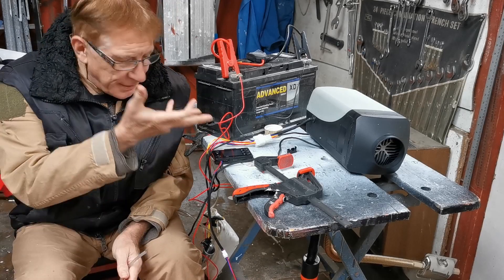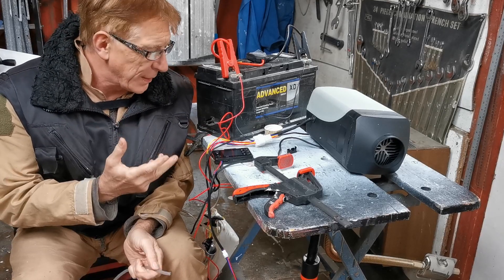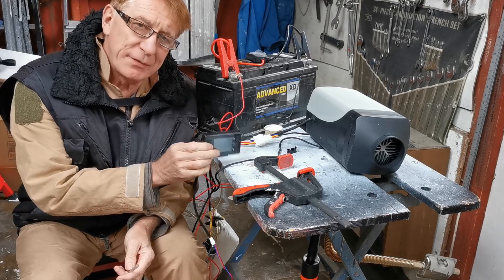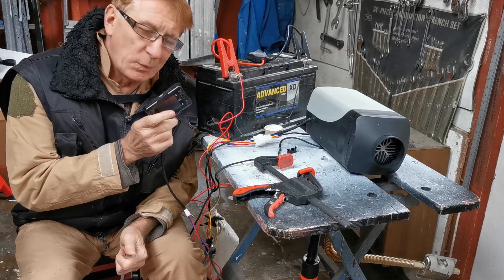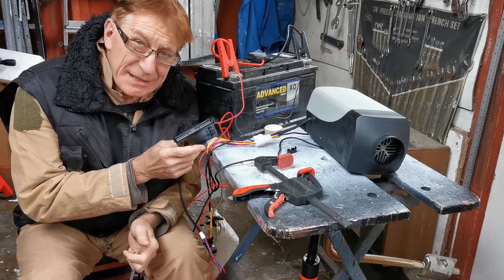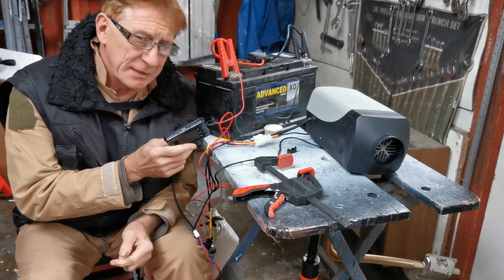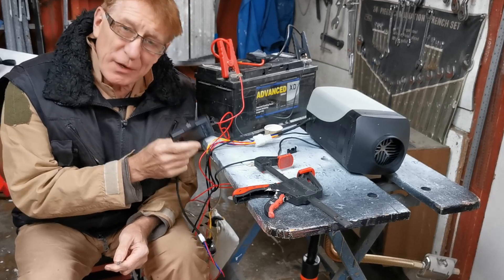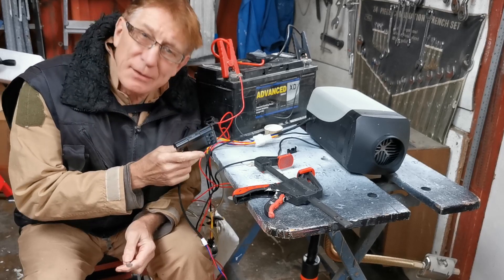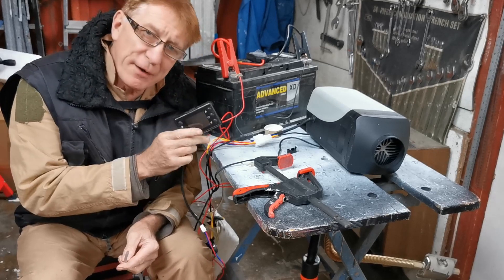I'm in my workshop with yet another heater lash-up doing yet another nonsense project. Before I get underway, I thought I'd do a step-by-step video on how to drive this controller, just in case it ends up out in the wild. I haven't seen one like this before — nothing on YouTube, Instagram, or Facebook. The instructions that came with it, to quote Elsa who gave me the heads up on this kit, are less use than a single sheet of toilet paper.